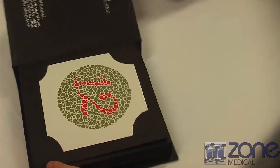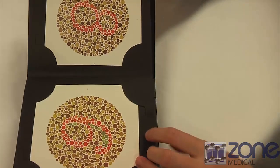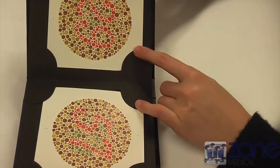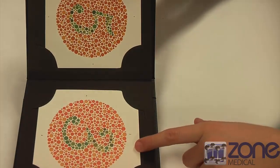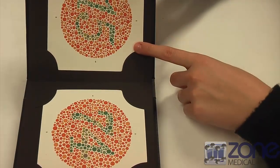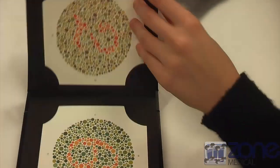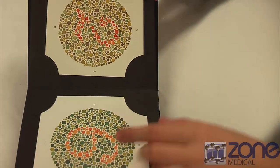Can you please tell me what number this is? 12. This number here? 8. This one here? 28. 57. 5. 8. 15. 94. 8. 6.